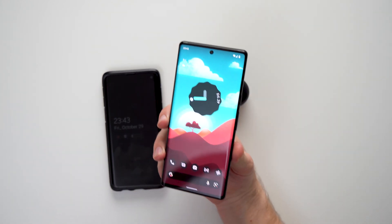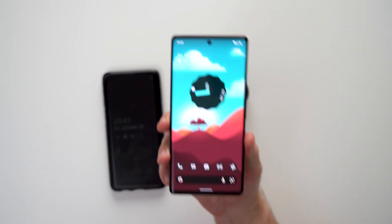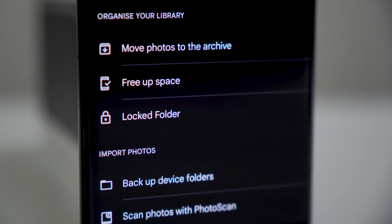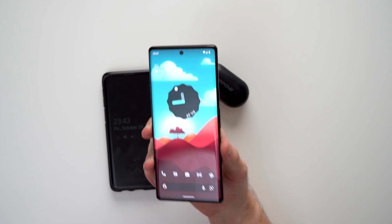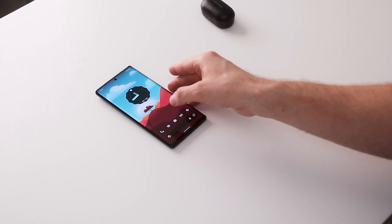That's pretty much how you set up a locked folder — a really cool way to hide any sensitive data or pictures you don't want to share with anyone. If you lose your phone or somebody manages to get access to it, they will not be able to see these pictures unless they know your pin, have your fingerprint, or your face.